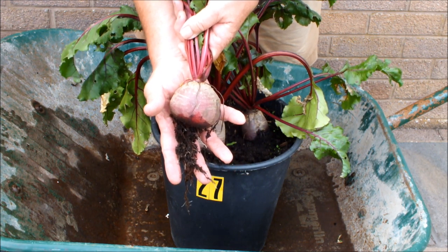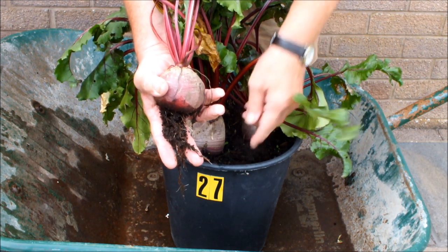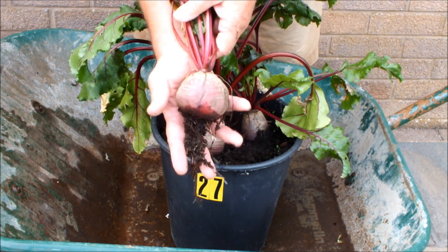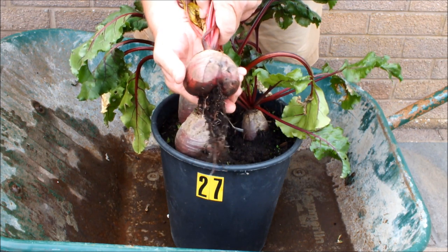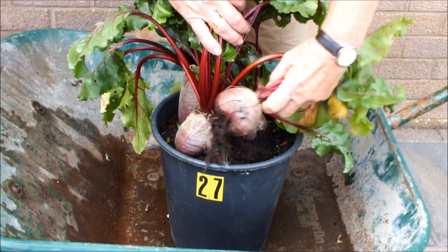You could be doing this. If you've got enough room in your garden or backyard, with some small buckets, you could be doing this. That's a nice beetroot. Now we'll go and get the parsnips.